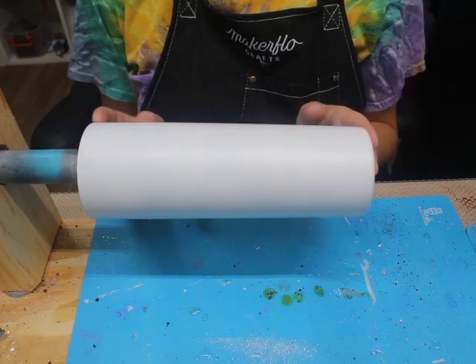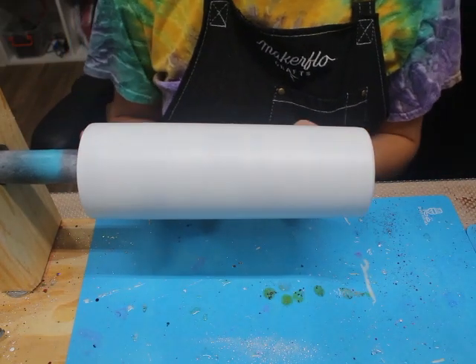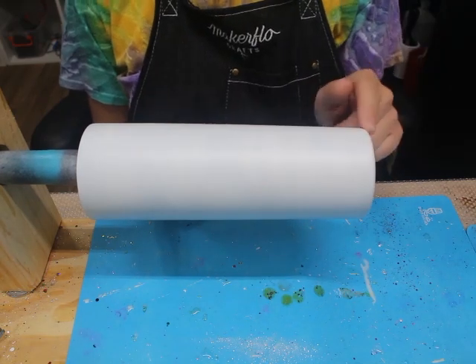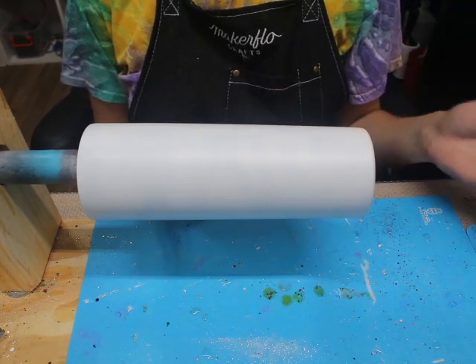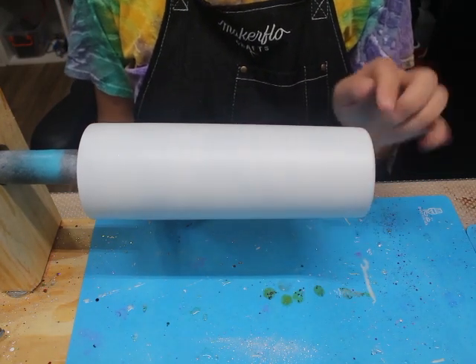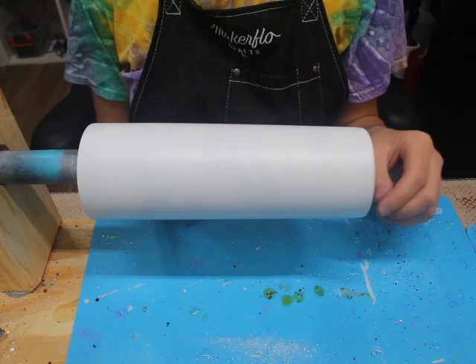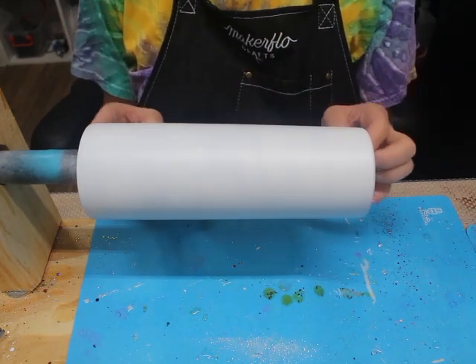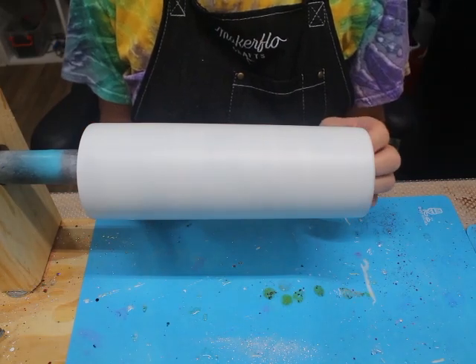I am starting out with a 20 ounce stainless steel tumbler from Maker Flow Crafts. What I did was I sanded this down with a 180 grit sanding block and then I wiped it down with 91 or 99% alcohol. I wiped it down with a clean paper towel. You can also use a brand new rag, and then I spray painted it with a flat or matte white spray paint.